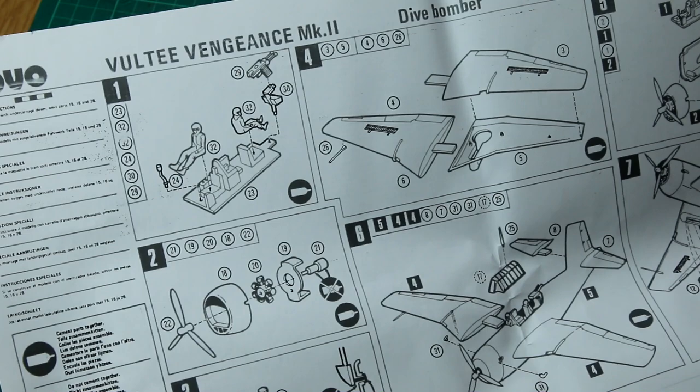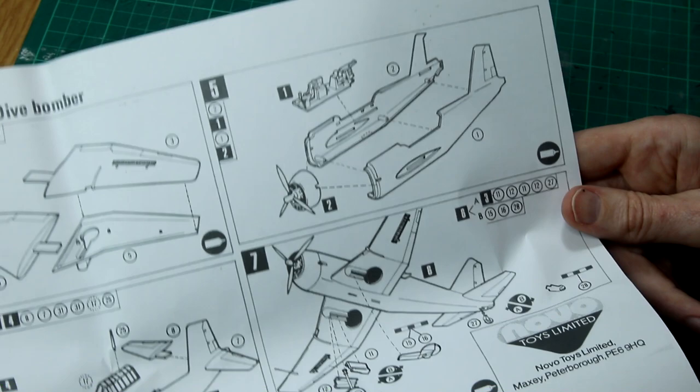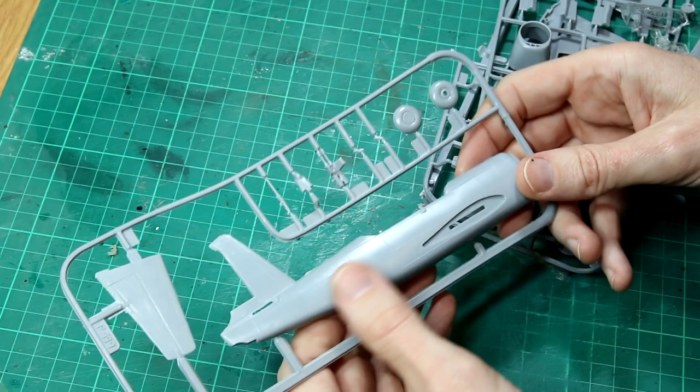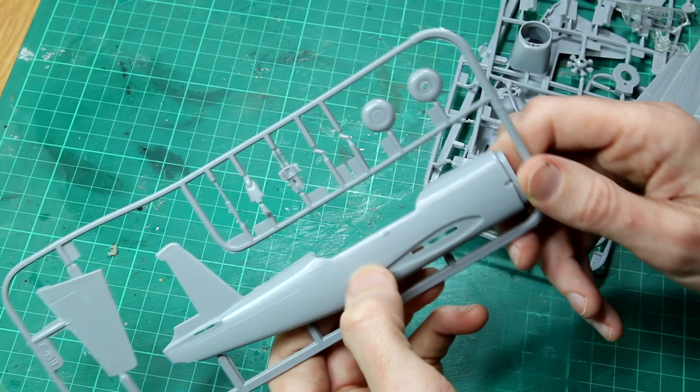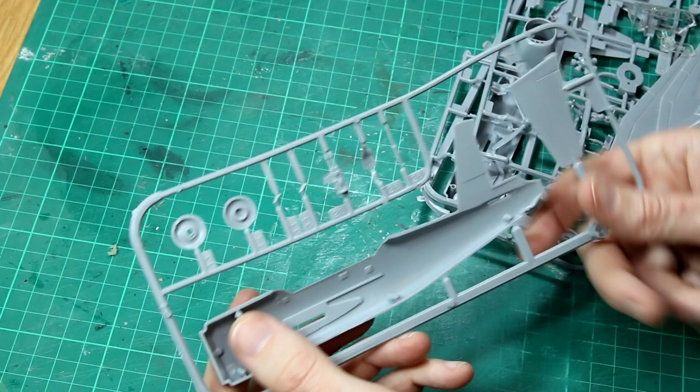One step to build the cockpit, one for the propeller and the engine, one for the undercarriage, one for the wings, a couple to put everything together. You'll notice as I open this kit that the panel line detail is all raised, as you would expect from a kit of this age. There's no rivet detail or anything like that, of course. Very simple, not really any detail on the inside of the cockpit. And these oddly shaped wings as well, but they do seem to fit together reasonably well.